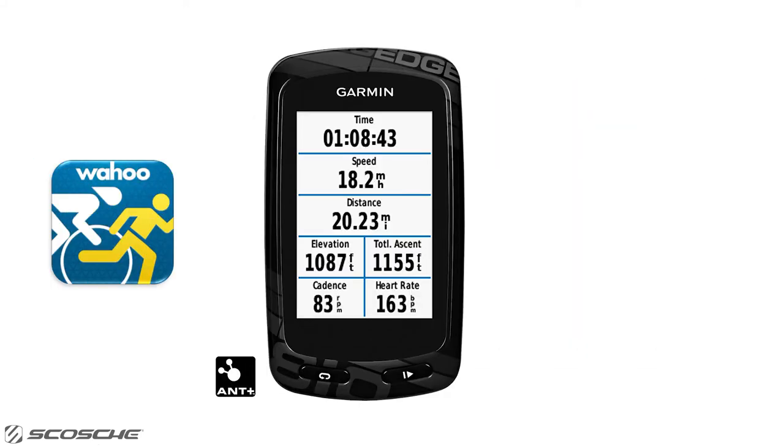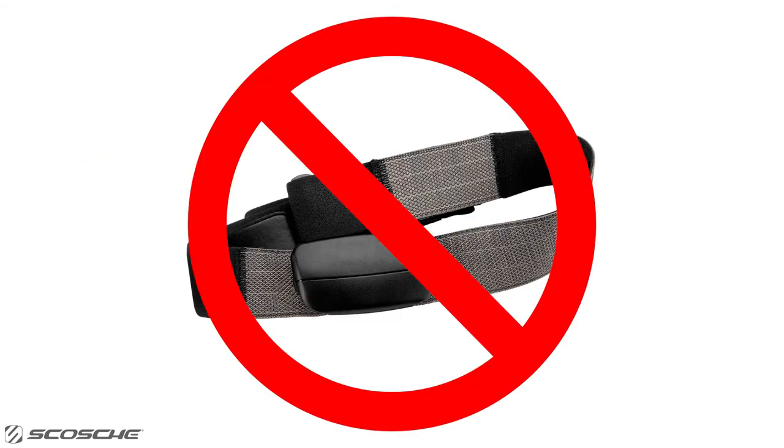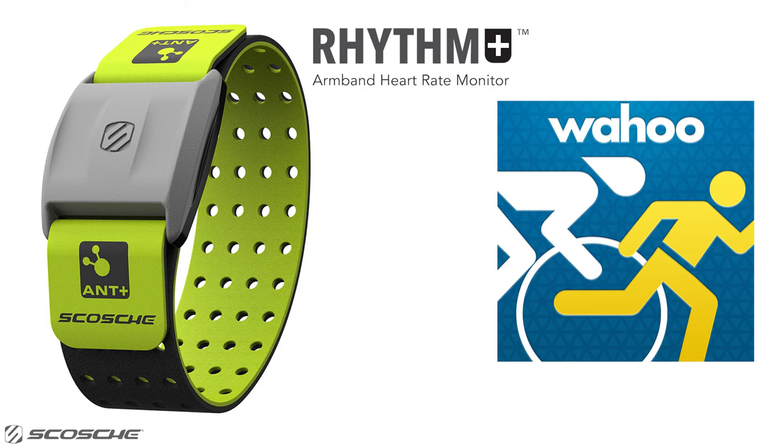Hey Wahoo Fitness users! Did you know that you can see your heart rate on your ANT+ enabled device and Bluetooth Smart capable phone without wearing the annoying chest strap? The Scosche Rhythm Plus is an accurate, comfortable to wear armband heart rate monitor, which you can easily connect to Wahoo Fitness without needing to purchase any in-app upgrades.